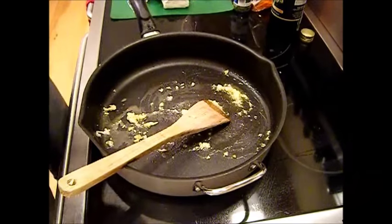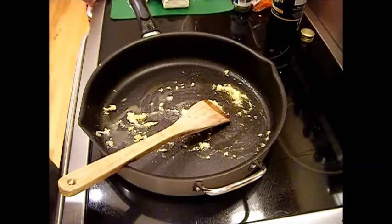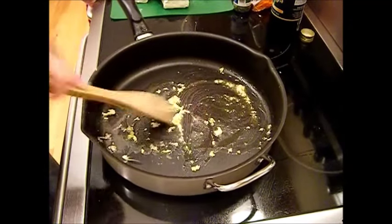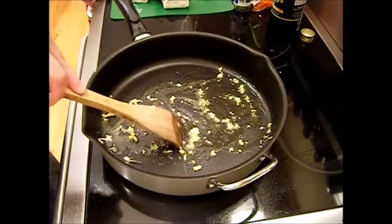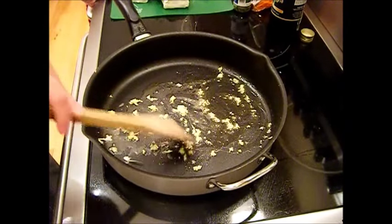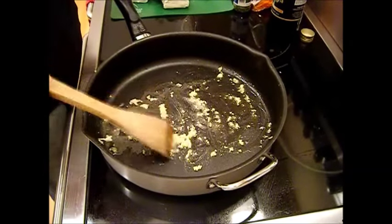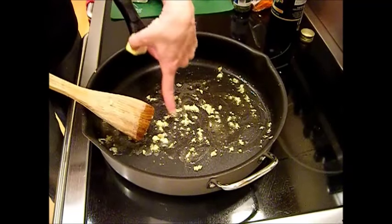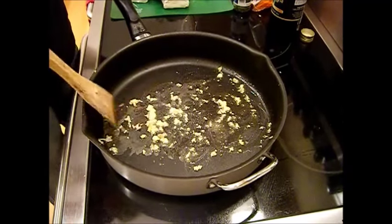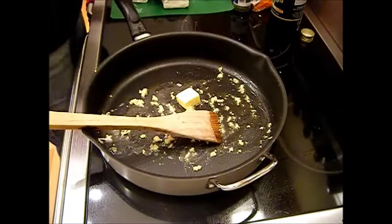For dish number three, I have a bunch of penne rigate leftover, so I'm going to make an alfredo sauce. Here I've just taken and melted about two tablespoons of butter so far, with about four cloves of garlic. You don't want to brown or toast this — you just want to simmer it really gently. See how it's barely simmering? Just until the garlic is nice and soft.